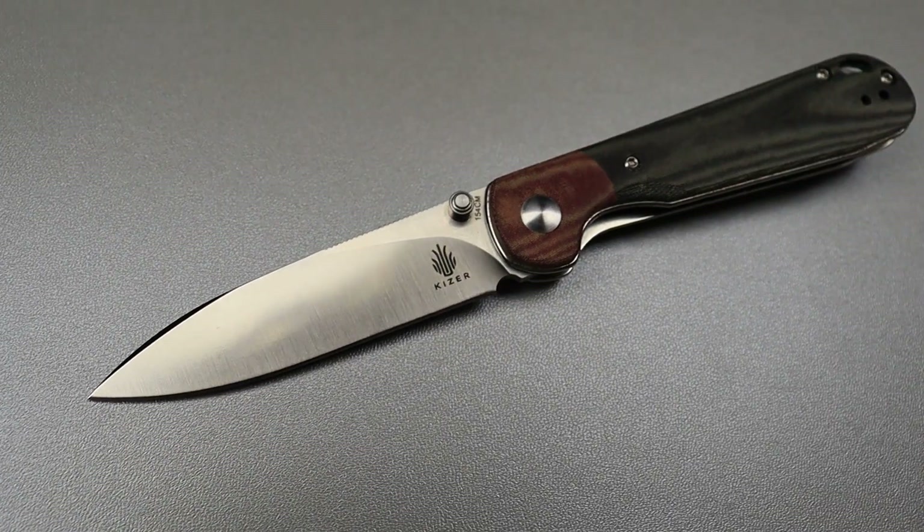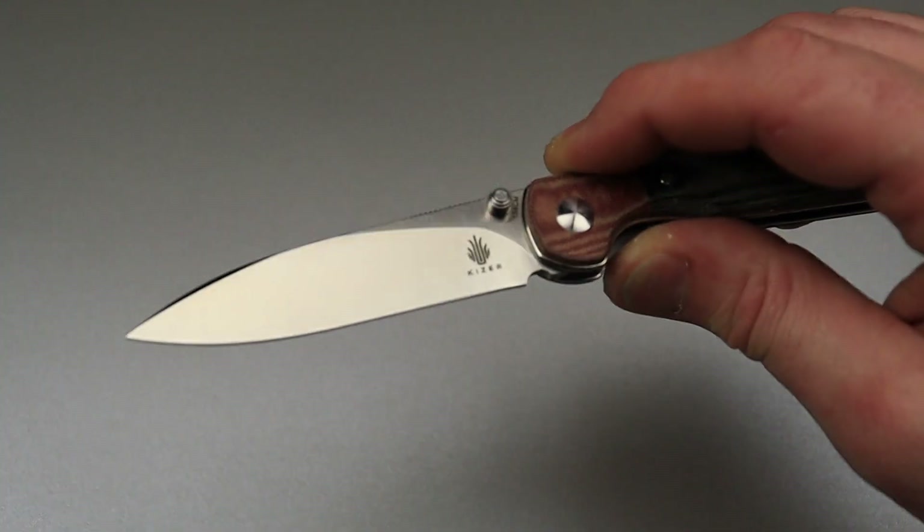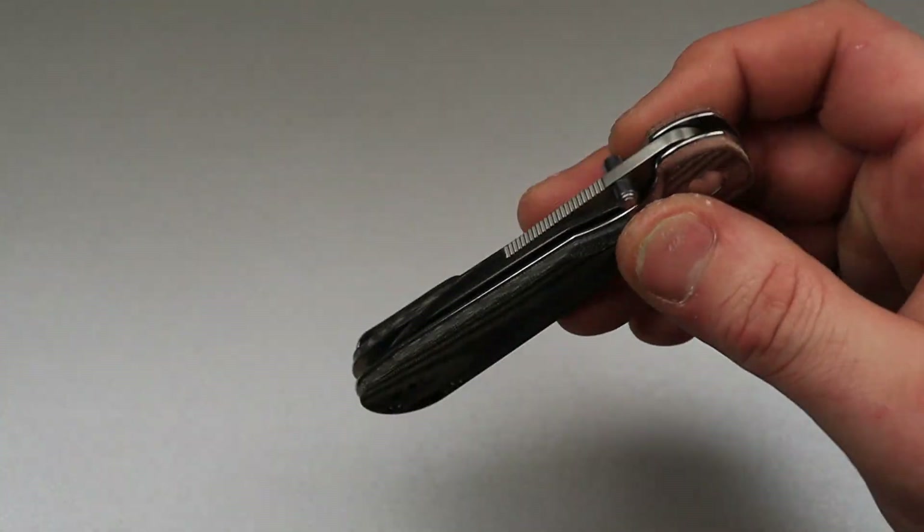Just to show you a great example of what I think a Spanish spear point is — I think this is a great example of a Spanish spear point. So I gave you guys that one.